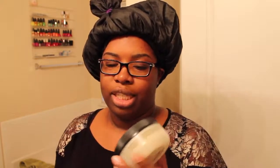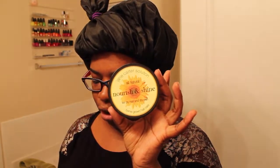Then I braided my hair into medium-size braids, put some Jane Carter Nourish and Shine on my hands, and took some flexi rods and twisted it all up. So we'll see how this came out — fingers crossed!